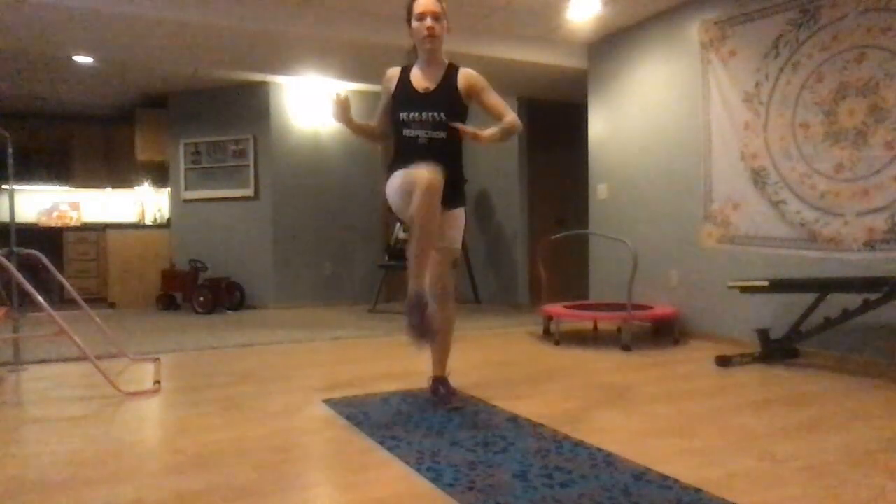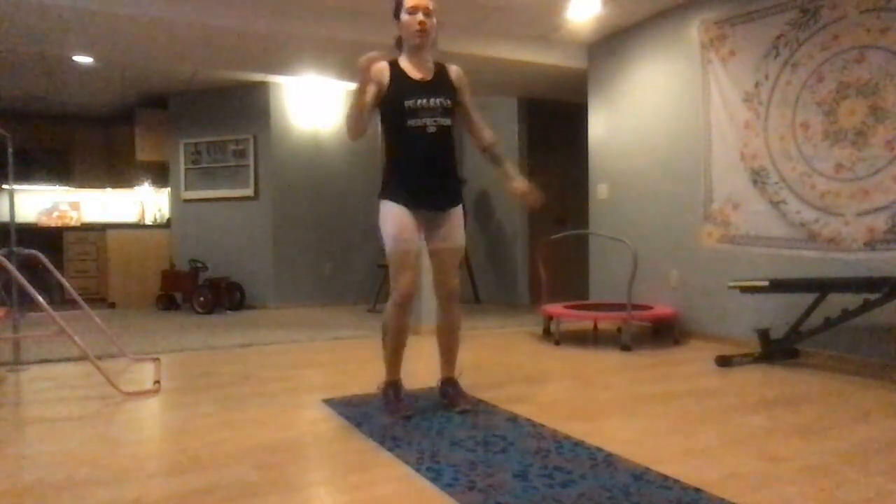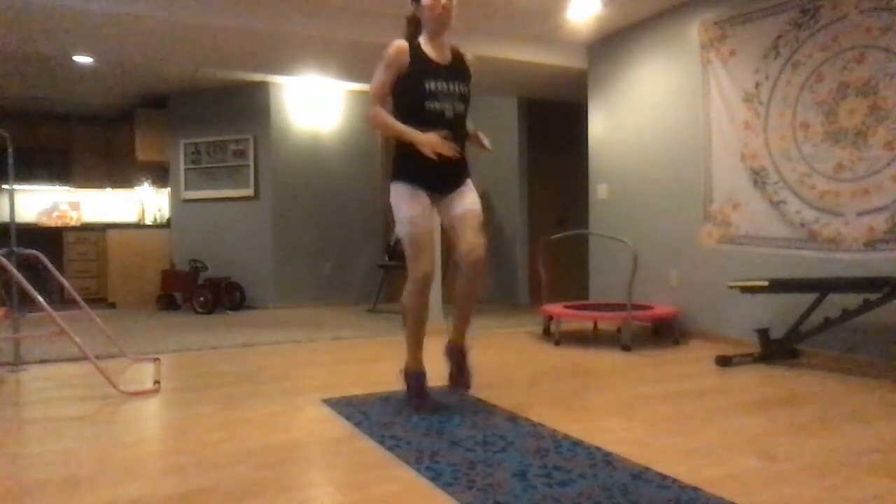High knee marches out front. The nice thing about these bodyweight workouts are you can jump right in to your workout because you can use the beginning part as your warm-up. Take that into some high impact if you're ready.